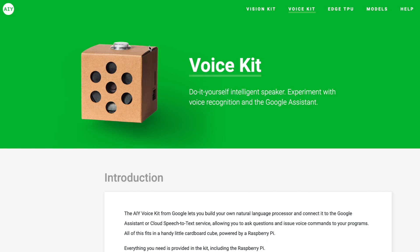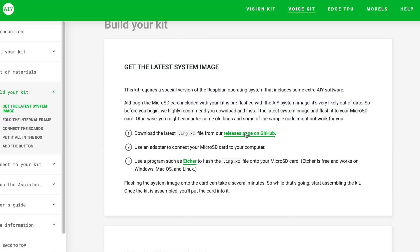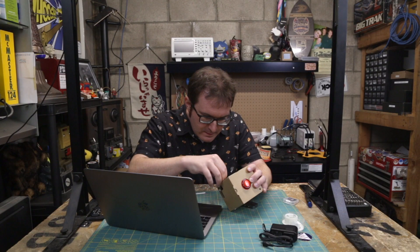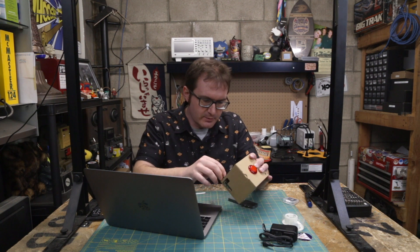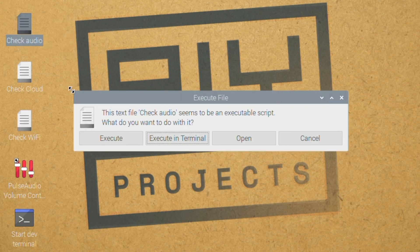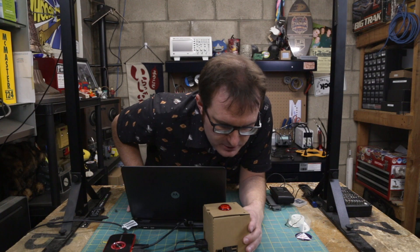The next thing we need to do is set up the software. We're going to AIYprojects.withgoogle.com — I'll put a link in the show notes. Get the latest system image on their GitHub and flash it. We've got our Raspberry Pi set up. I'm connected to the Pi here — this is the desktop we'd normally see, and we just gotta check a couple of things. Let's check the audio: front, center, testing, one, two, three.